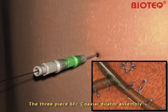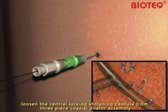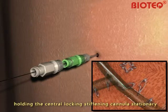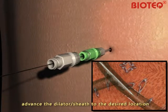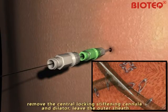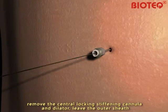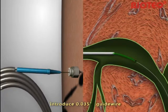The 3-piece, 6-French gauge coaxial dilator assembly is advanced over the 0.018-inch Nitinol guide wire into the bile ducts. Loosen the central locking stiffening cannula from the 3-piece coaxial dilator assembly. Holding the central locking stiffening cannula stationary, advance the dilator on sheath into the desired location. Remove the central locking stiffening cannula and dilator, leaving the outer sheath.